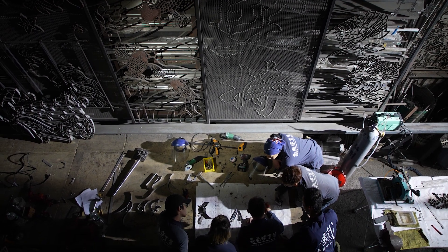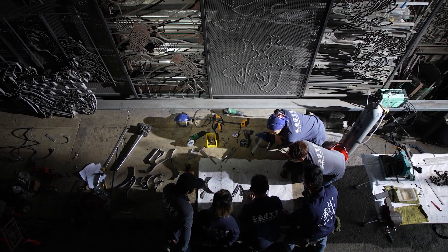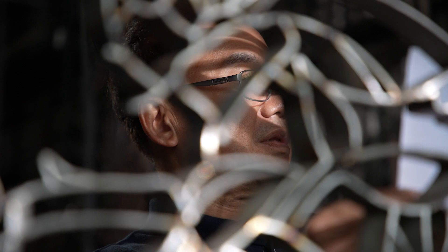'Persistence' is a motto on a high wall that hangs in Jen Wenchang's workshop. Whether it is his attitude toward his work or his life, this is his guidepost.